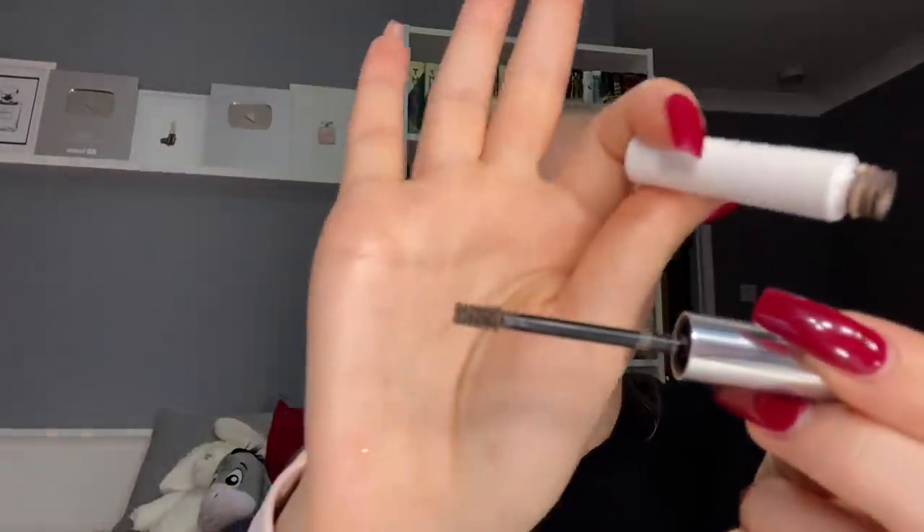Speaking of the Boy Brow, I'm still using the one from my last project pan but it's getting ruined — it's becoming way more dry. When you take it out and it comes out pretty much dry with no product at the top, you know it's finishing up. I think I'll be done with this by next video, and then I have another full Boy Brow to put in. I'm also now debating whether to go straight into another Boy Brow or try the ColourPop Brow Gel — I think I'll do the ColourPop one.